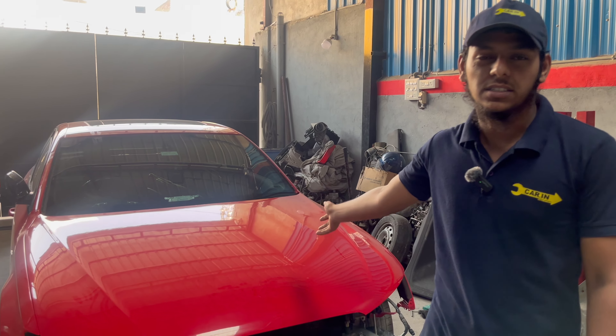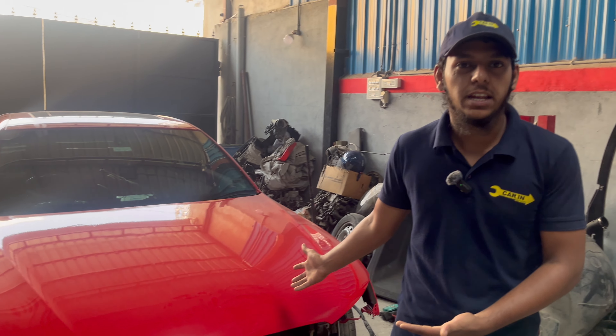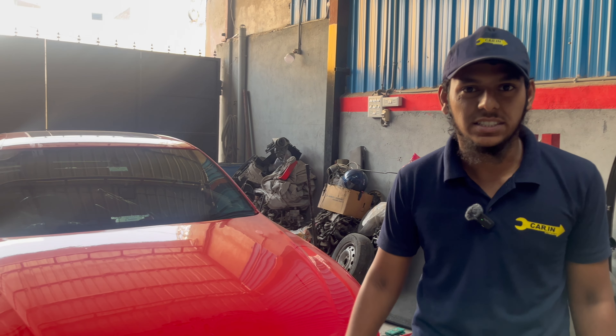Hi guys, welcome back to the channel. This is Mubeen and you're watching Guardian Rebuilders. In this video we are going to rebuild this 2015 Audi A4, which has come from the denting and painting process. Now we are going to start fitting the interior, so let's get started.